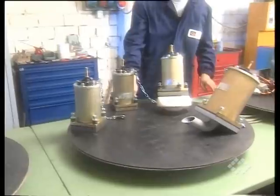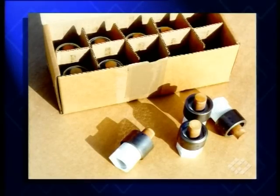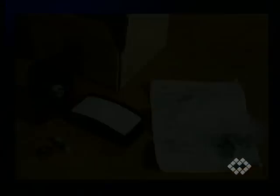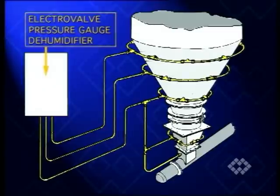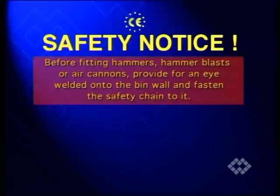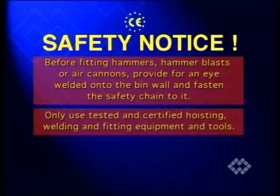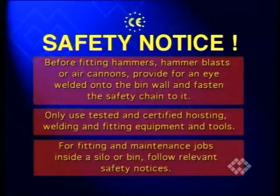All equipment shown in this video is pre-assembled at the factory and ready for installation on site. Installation instructions are included in the supplied package. Ensure all ancillary devices such as lubricators, pressure gauges, purges, etc. are in conformity with CE safety regulations as well as in accordance with the supplied instructions and correctly fitted and connected. Before fitting hammers, hammer blasts or air cannons, provide for an eye welded onto the bin wall and fasten the safety chain to it. Only use tested and certified hoisting, welding and fitting equipment and tools. For fitting and maintenance jobs inside a silo or bin, follow relevant safety notices.